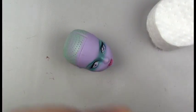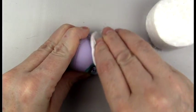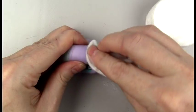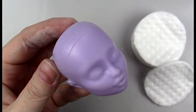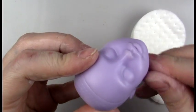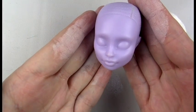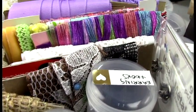Now I'm removing the factory paint with some pure acetone and cotton pads. You can see that 100% pure acetone really eats away at your skin. Once she's cleaned off and all the face paint is removed, I'll wash her with soap and water.